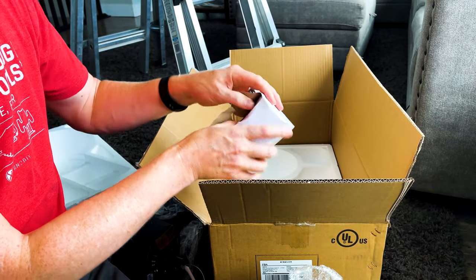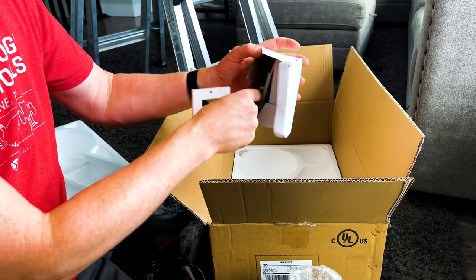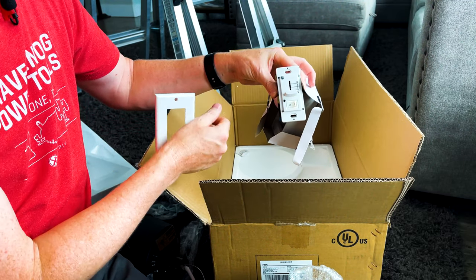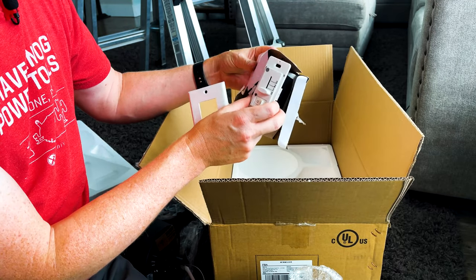This particular fan actually comes with a switch that handles both the light switch and the fan speed, all packed into one single gang unit. It works with any Decora light switch.